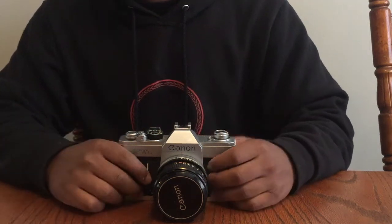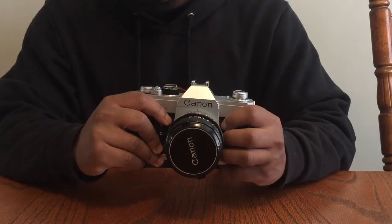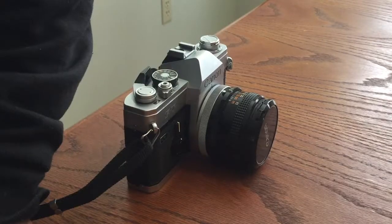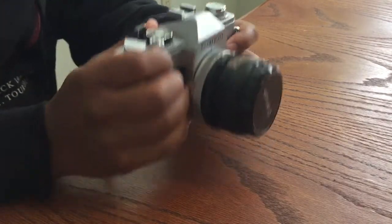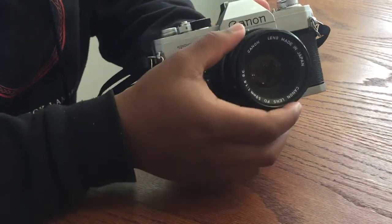Hello and welcome. Today I'm going to teach you how to use a 35 millimeter camera. I'm going to start on the most important part of the camera — the lens. I'm going to remove the lens cap so you can actually see the lens.